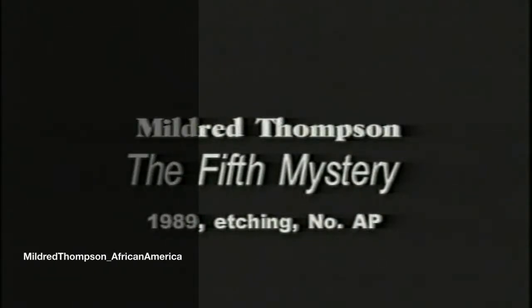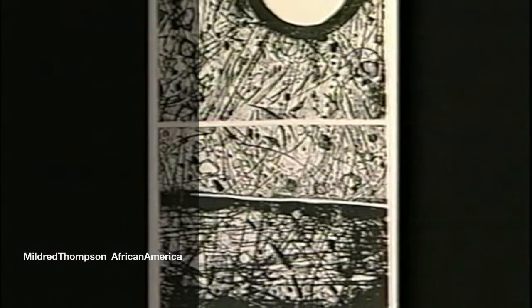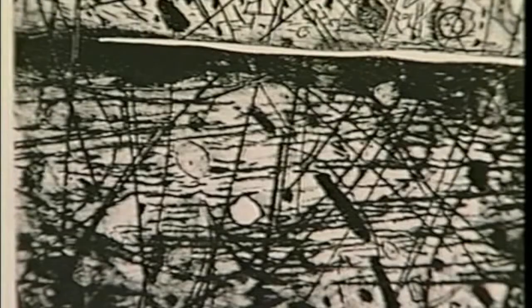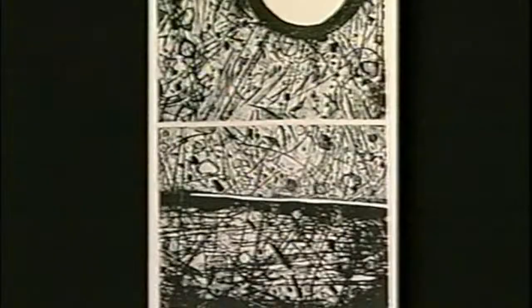It was founded, how it was formed, when the plants began to arrive, what goes on underneath the earth, things of the atmosphere. There were supposedly nine of these mysteries, and I have done the first five.